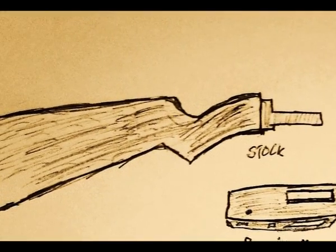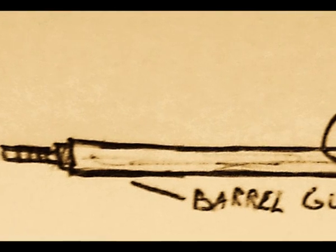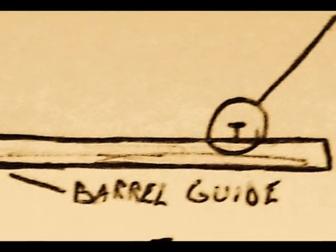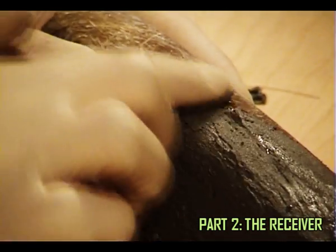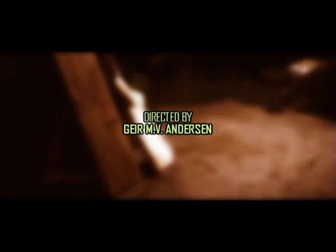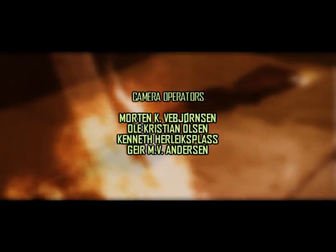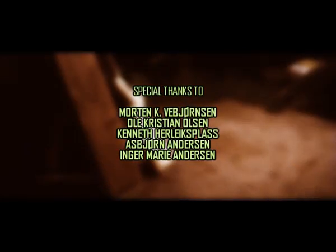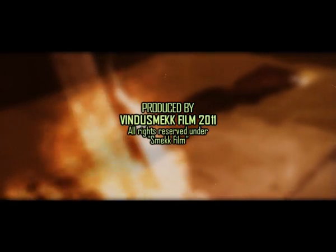Now let's see what we just made: we made the stock, we succeeded in making a nice pump-action grip, and we made a barrel guide and mounted it on the stock. So that means we're done with Part 1. Next time we're going to make the receiver in another detailed and insane step-by-step adventure of prop gun making. So till next time, stay tuned, and please remember to subscribe. We'll see you next time.